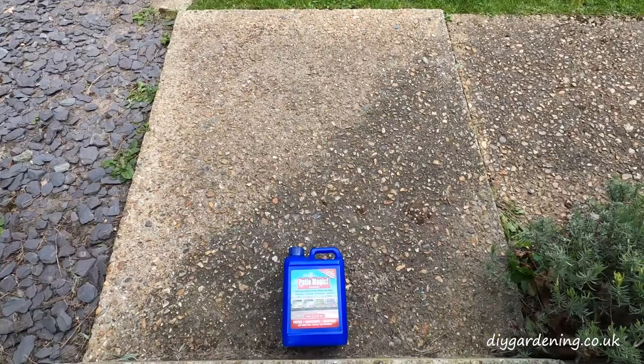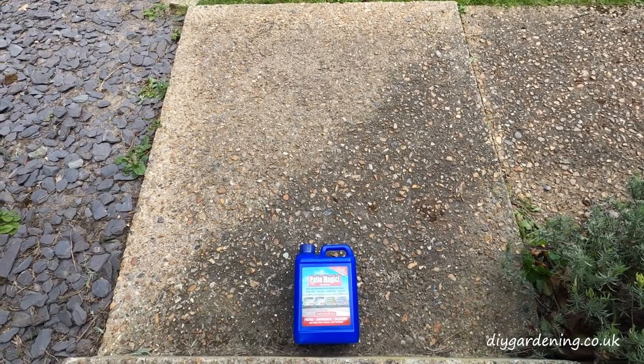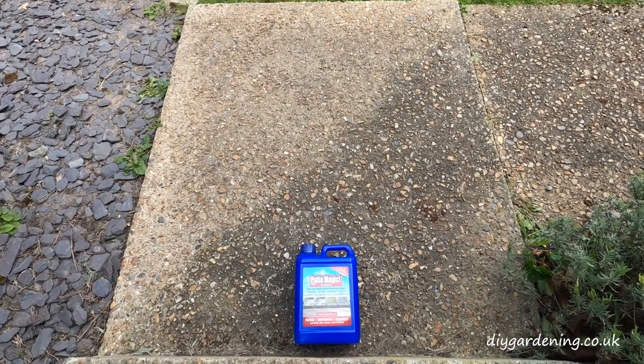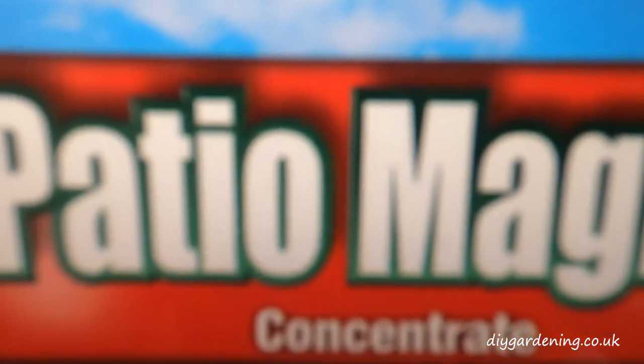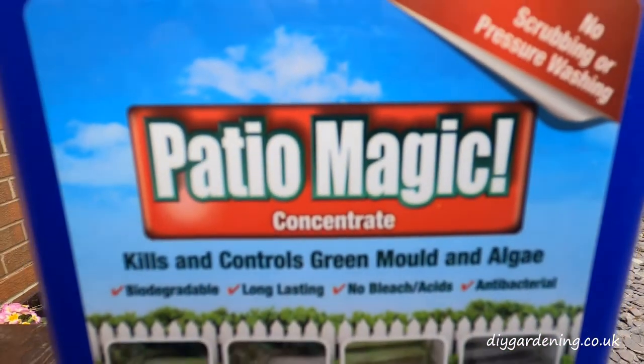If you don't want to wait weeks to see the results then Patio Magic probably isn't for you. An alternative would be sodium hypochlorite, which is much faster acting. In the description below this video you'll find a link to my website where I compare it to Patio Magic, so do go and check out that link.